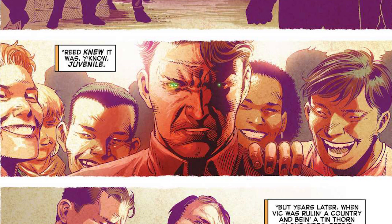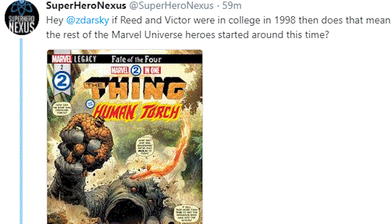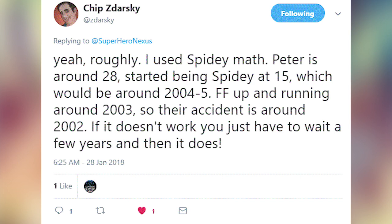So in 1998 we actually have Reed Richards in college. I thought that was really weird considering it has been well over 50 years since Fantastic Four number one actually debuted. I actually reached out to Chip Zdarsky on Twitter and asked him: if Reed and Victor were in college in 1998, does that mean the rest of the Marvel Universe heroes started around this time? That would make sense considering the Fantastic Four were really the precursors to a lot of this. He reached back out and said, 'Yeah, roughly — I used Spidey math. Peter is around 28, started being Spidey at 15, which would be around 2004 to 2005. Fantastic Four up and running around 2003, so their accident is around 2002. If it doesn't work for you, you just have to wait a few years and then it does.'